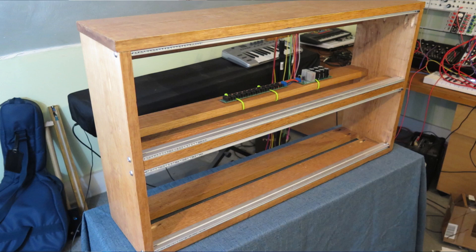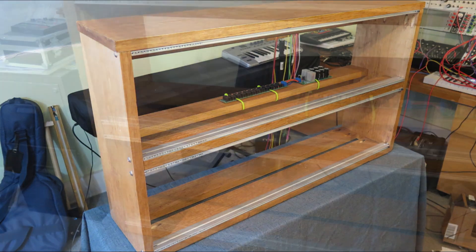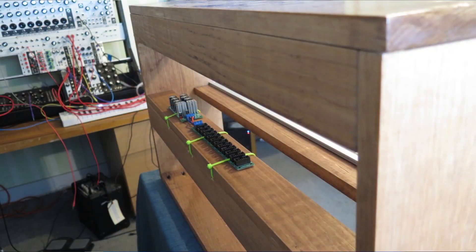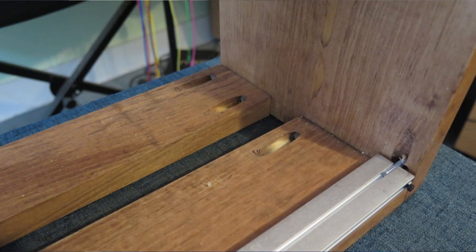The sides and top are 1 by 8 pine. The bottom and middle shelf are 1 by 3 and 1 by 4 pine pieces. The back is open, except for a couple of 1 by 3 pieces, which are enough to make it decently rigid. All screwed together using pocket holes. There's a coat of cherry stain and a couple of coats of polyurethane, and that's the box.